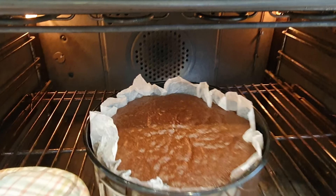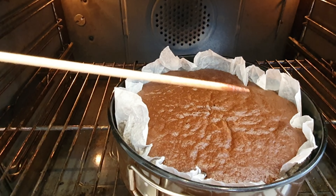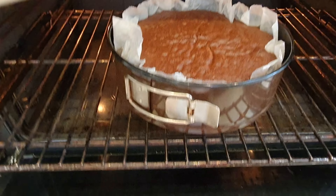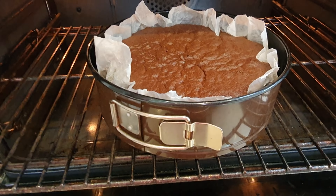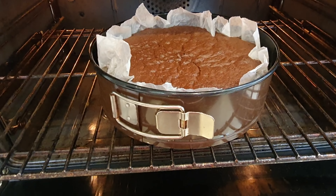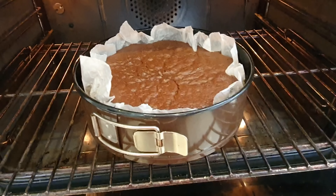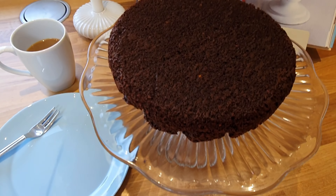This is the 45-minute stage and I'm just going to test it with a skewer. It's still coming out a wee bit wet, so I'm going to leave it for another 15 minutes and cover it with baking parchment so the top doesn't get too brown. Right — exactly one hour and the skewer's now coming out clean. Remember it will depend on your oven and what size tin you're using. I'm going to take this one out, let it cool in the springform, and then we'll see how it tastes — plate ready and a cup of coffee!